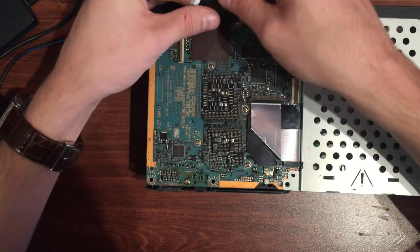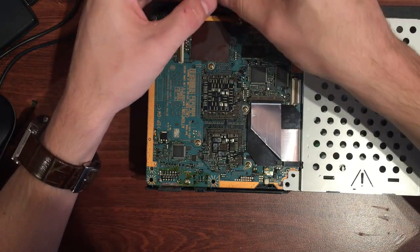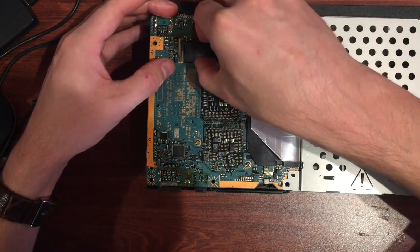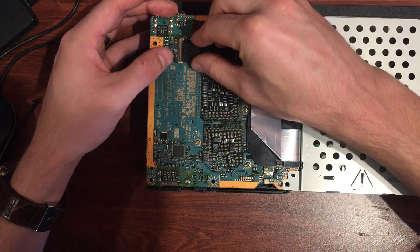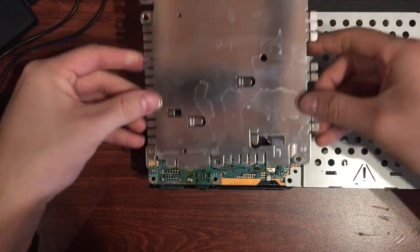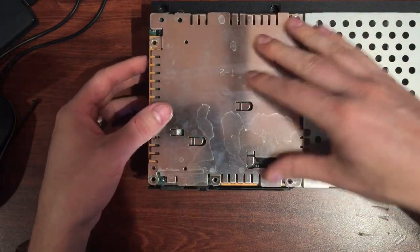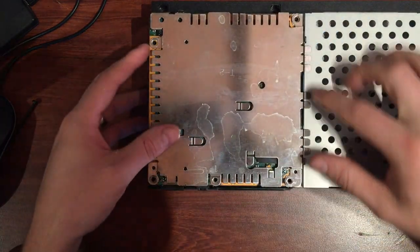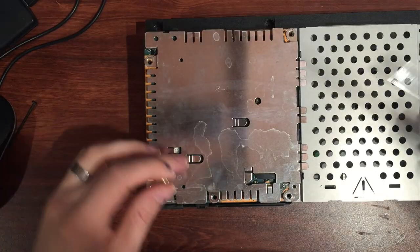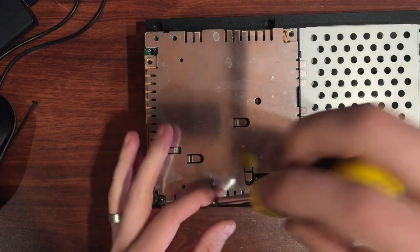Let's check the ribbon pins — I like to clean these while I've got a chance. Put some isopropyl on them, put that ribbon in place, and lock it down. Then we can reattach this plate — that's going to go right there with a couple of screws, sitting on top. From memory it was just this one in the middle — I think the others get held down with the case.